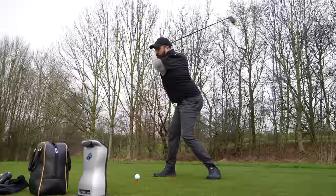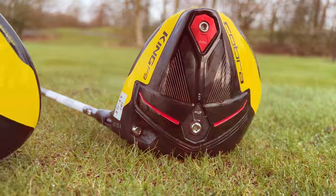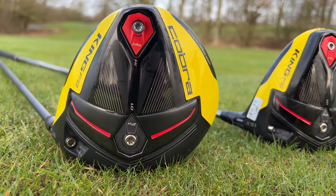On my desk I've got two Cobra F9 drivers. So I've caught your attention, right? Good, because you need to listen to this.